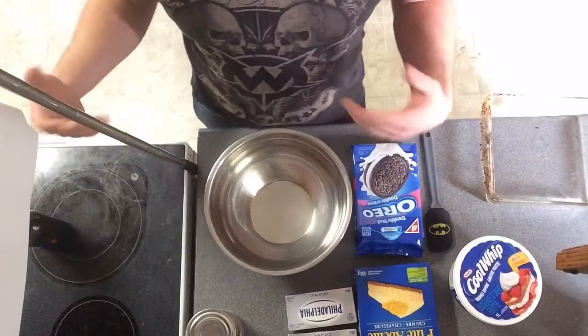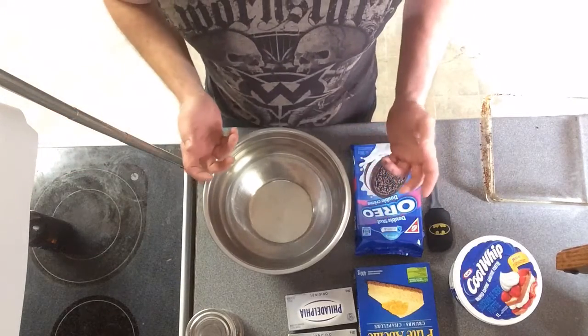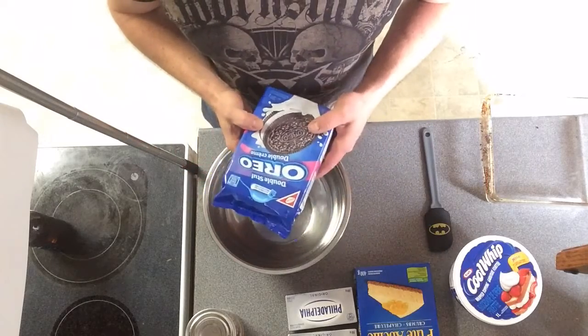What we're gonna do is take a whole bag of Oreos, take them apart, make a cheesecake out of all this, then cover it in more cheesecake, and then cover it in cherries. In the kitchen I feel like baking but I don't feel like baking, so we'll do a no-bake cheesecake — but we gotta make up some crust. We're gonna make this baby with some Oreos.